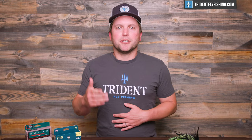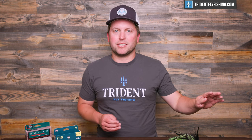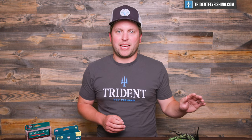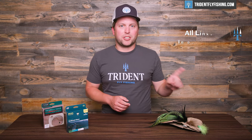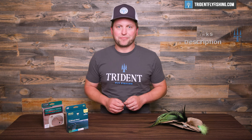This video is supported 100% by your purchases at Trident Fly Fishing, so if you're in the market for some new tackle, check us out at tridentflyfishing.com. Hopefully you're watching this video because you're trying to decide which line weight of fly rod you'd like to buy. We started this video series out by going over the very basics on how to choose that, so if you want the really easy solution, go back to our first video and watch that — we've already done that for you. Here, we're going to dive in a little bit deeper.